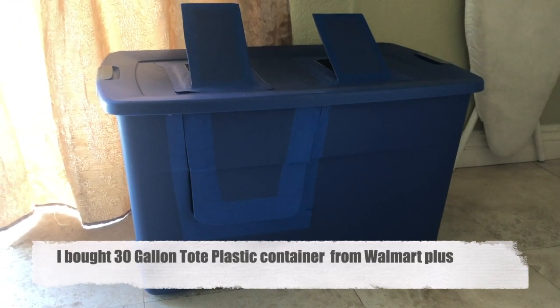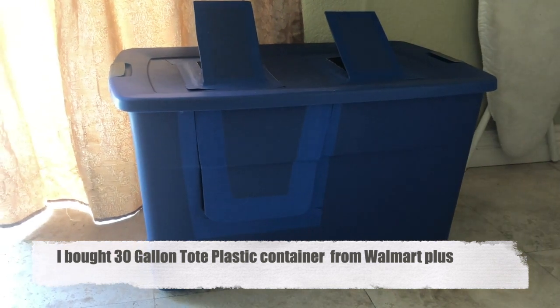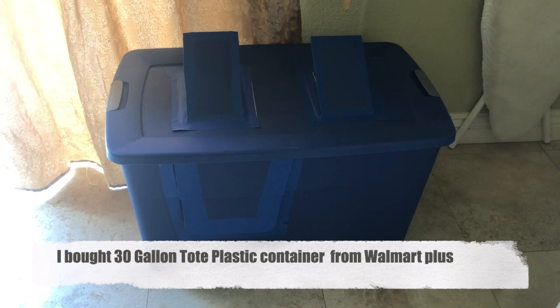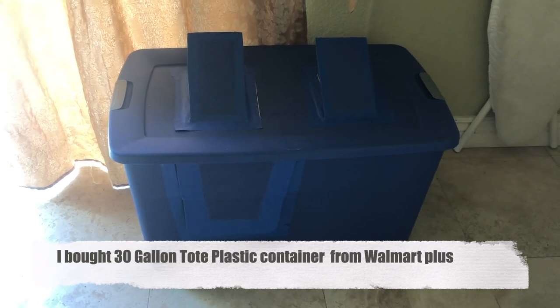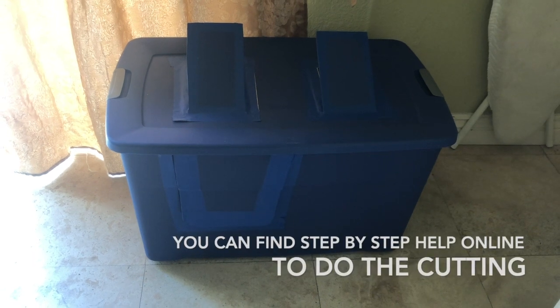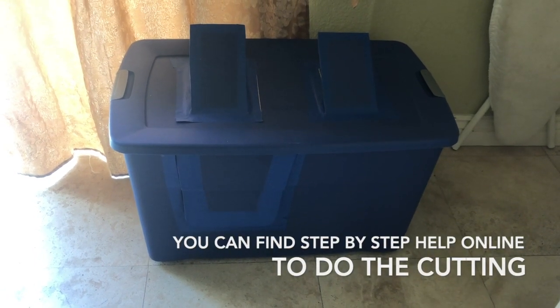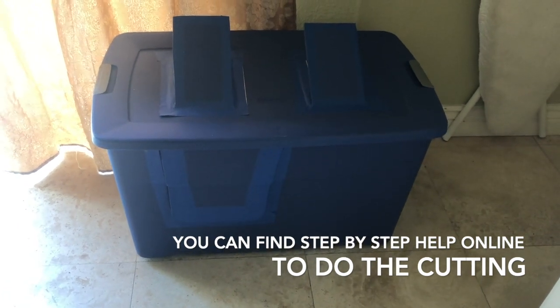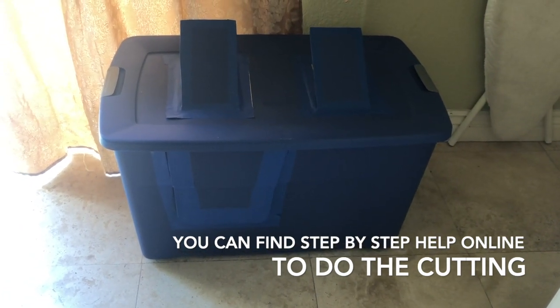Hi everyone, I just wanted to share with you how I did the do-it-yourself little box. I'm going to go ahead and open the little box and show you step-by-step how I did it. I'm not going to just make a cutting and make a new one, but hopefully you'll understand. There are a lot of helpful hints out there to show you how to make these boxes, but I'll just show you my edition.